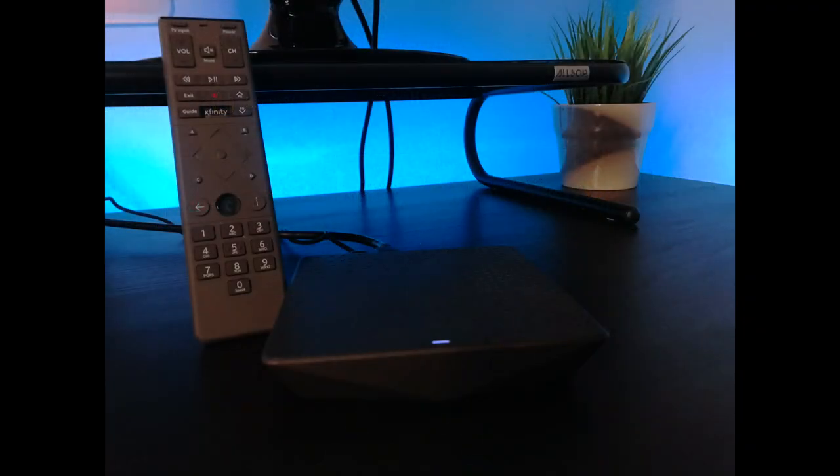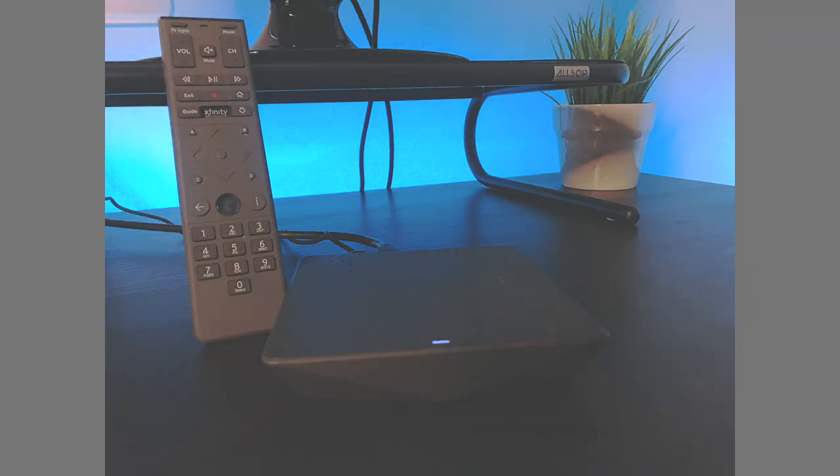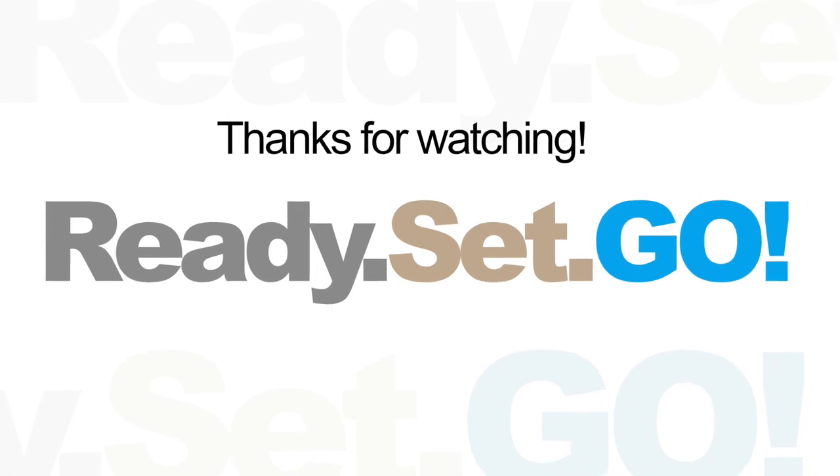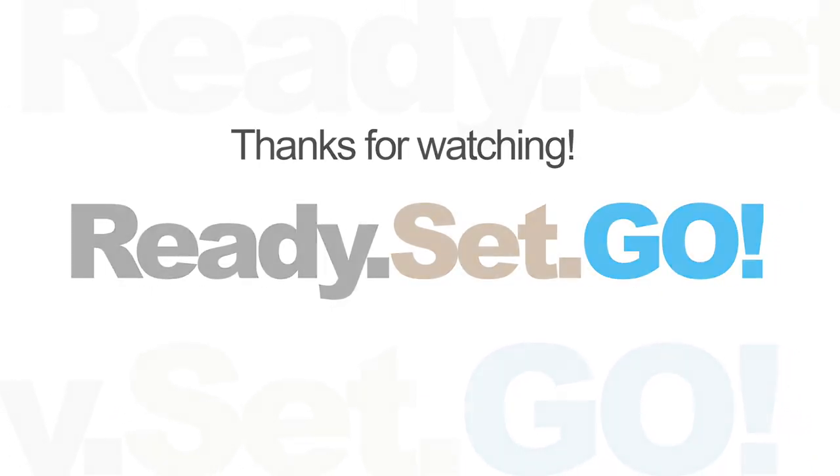Thank you so much for watching. If you liked this video, please subscribe, leave a like, and your comments below. This is Alex for Ready Set Go — till next time.